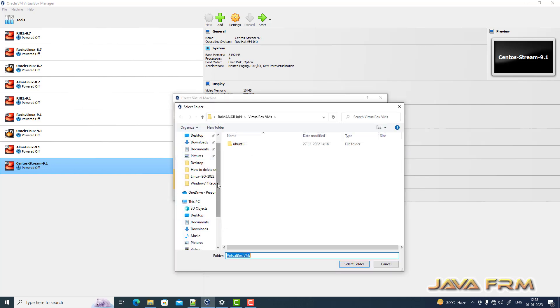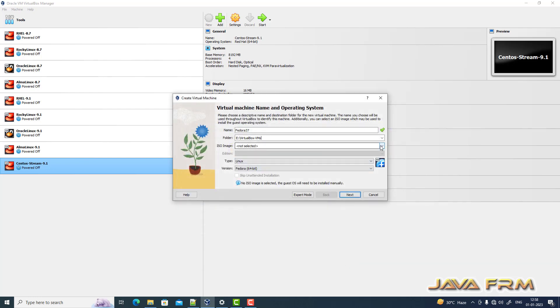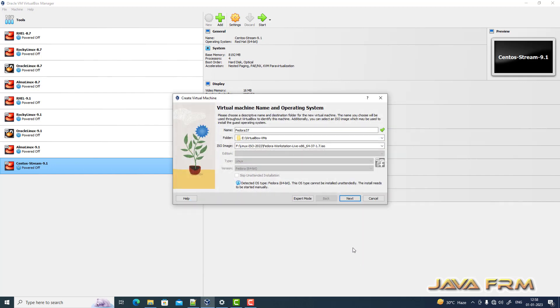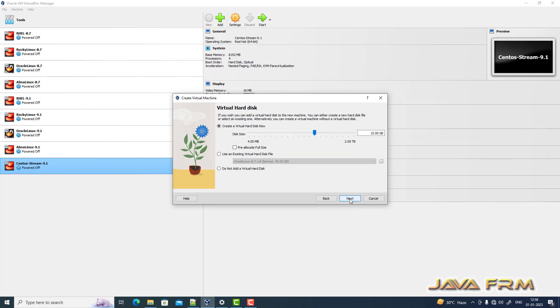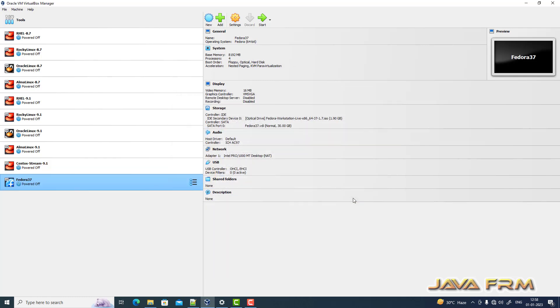I am creating a new virtual machine and providing a name to it. Next I am providing the directory where the Fedora 37 VM will be stored. Next I am browsing the Fedora 37 DVD ISO file. Next I am allocating 8 GB RAM and 4 CPU cores, and around 30 GB of hard disk, dynamically allocated.